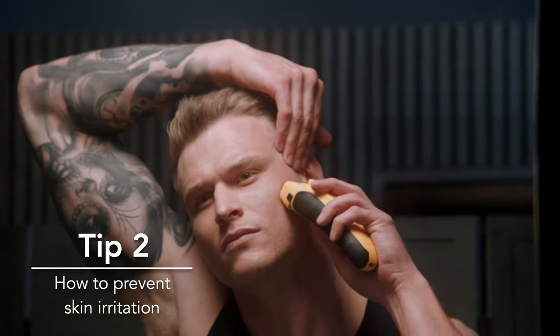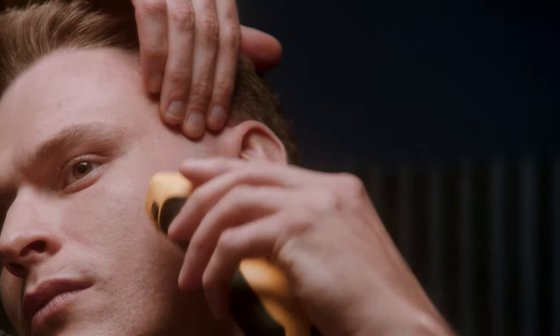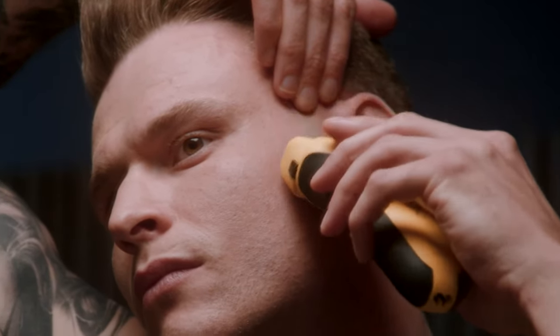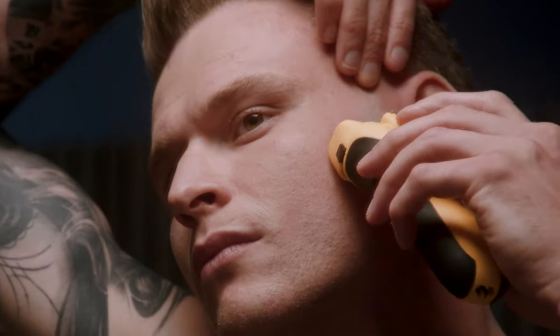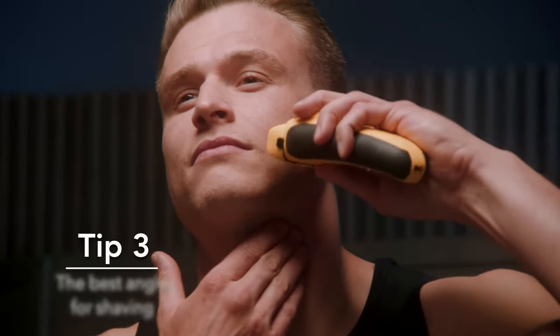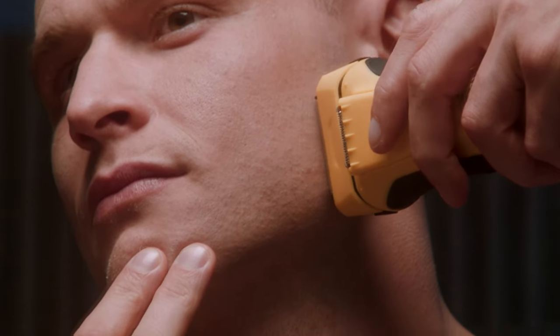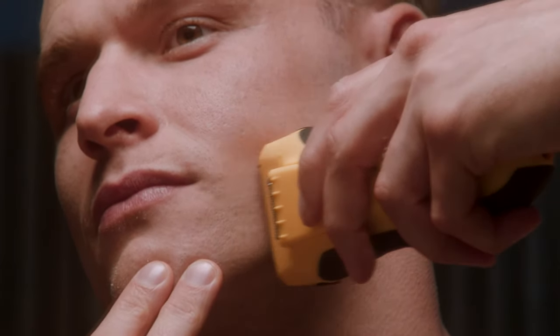The best way to achieve a close shave is to stretch the skin gently with your free hand. This will help the shaver glide over the skin so you won't have to go over the same area too many times. Hold your shaver at a 90 degree angle — this will ensure the foils are making direct contact with your skin for a close and even shave.